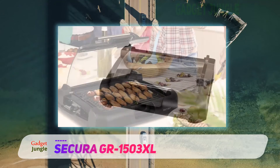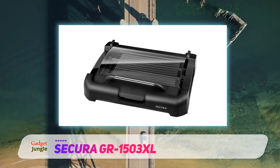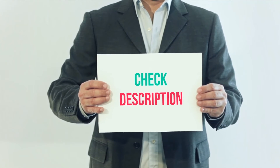The Sakura GR1503XL may not look flashy or boast any fancy features, but it gets the job done. For some, this affordable grill is more than capable and functional to provide a good, quick, and relatively hassle-free meal. I've included the product link in the description for more information and the latest price.